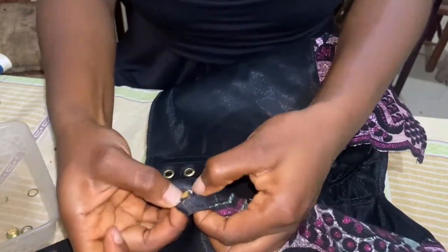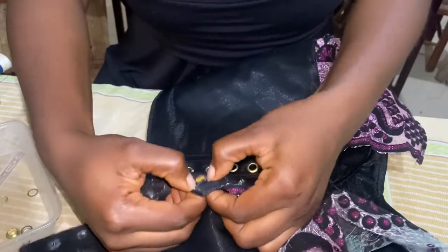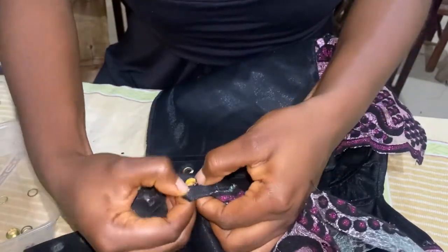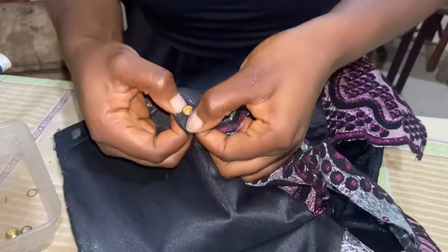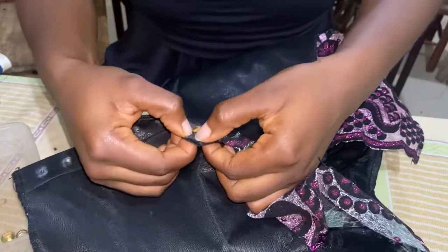Yes, it can fit. Now I'm going to make the second part — just fix it in and make the eyelet come out at the other side, at the back of the fabric.